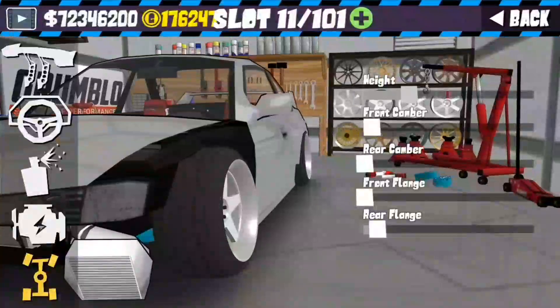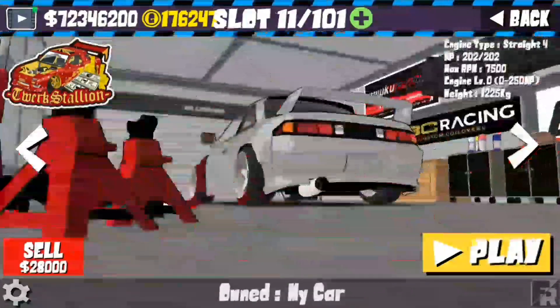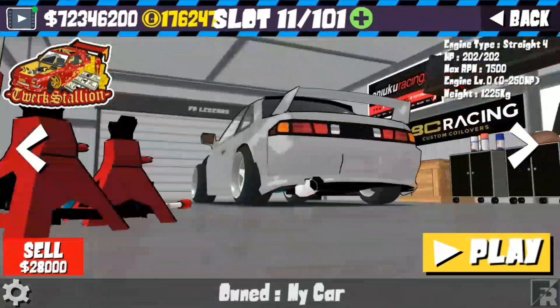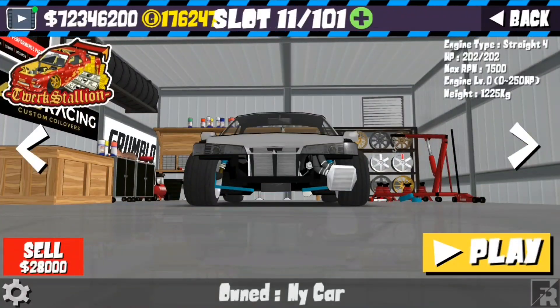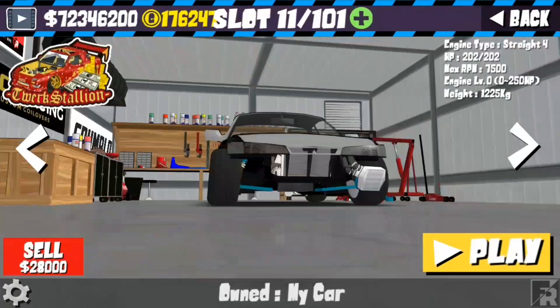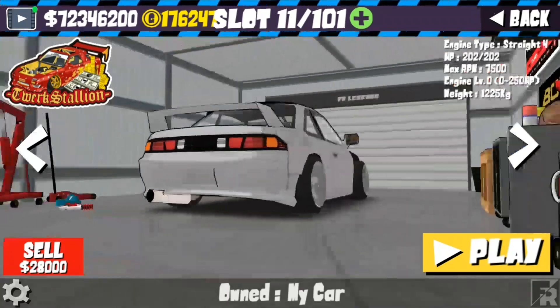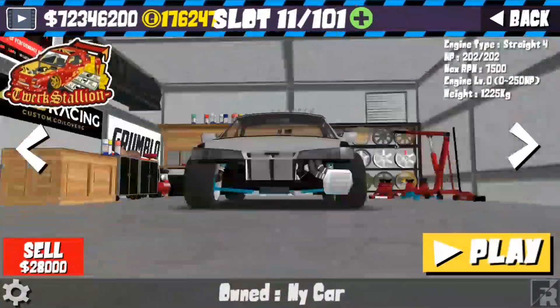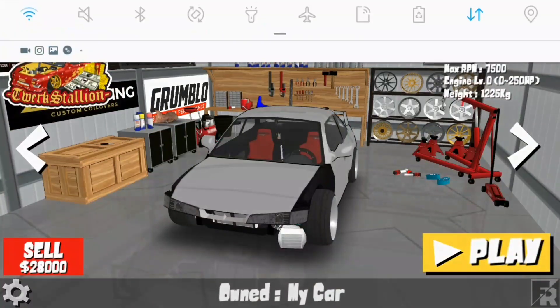If you lift up the car you can see it changes the whole spring color and the angle kit color also, so it looks pretty cool. This pack may be released around 5,000 subscribers. Like and subscribe — peace!